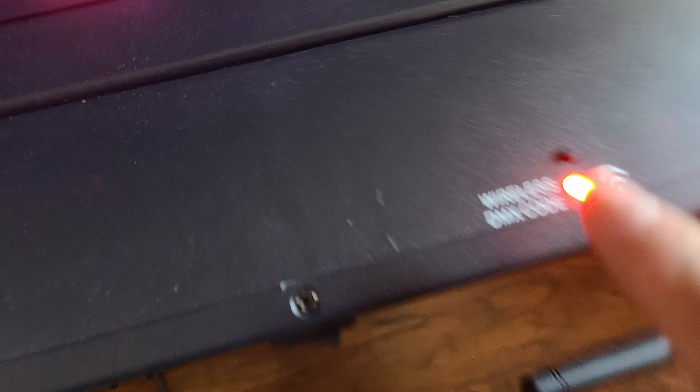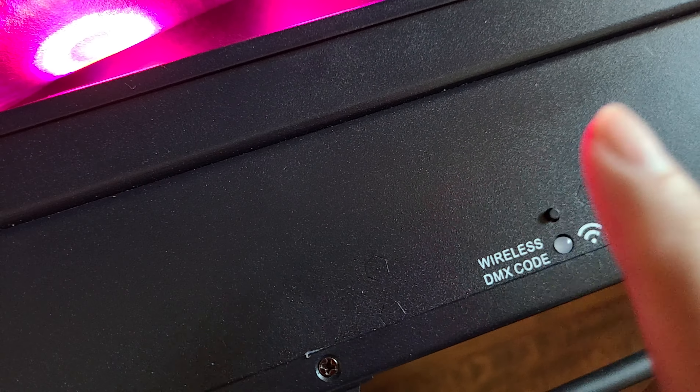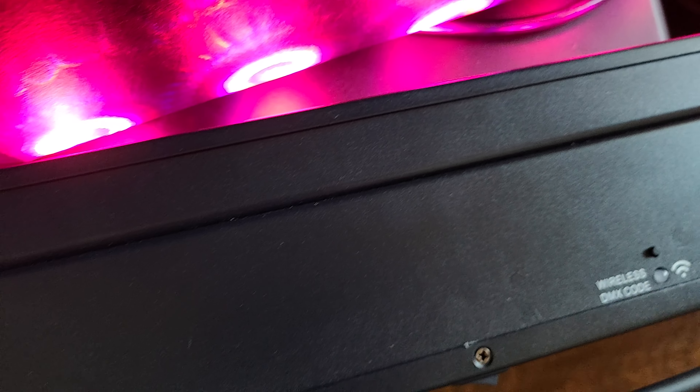Second, I told him — this little light right here, there's a wireless DMX color code. I switched it over to a color. They have different colors: red, green, blue, cyan, pink — they have like eight different colors. I said, switch this over. He did that. I said pick red, he picked red, because mine is set on red. And then from there I told him the address for your wireless.